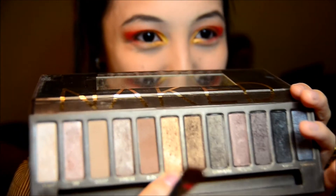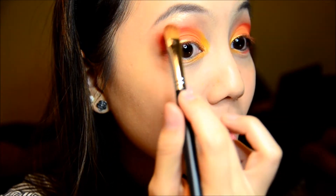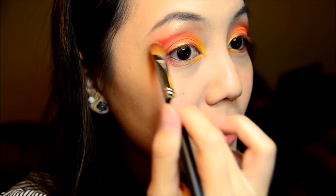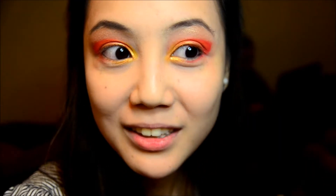For the brow bone, I'll be using the color Half Baked from the first Naked palette — but they're in both Naked palettes anyway. Just take a bit of product and put it at the brow bone. You just want a subtle tinge of like reflective color there. You don't want it to be too crazy, because the eyes are already quite crazy, but it's nice. I like it.